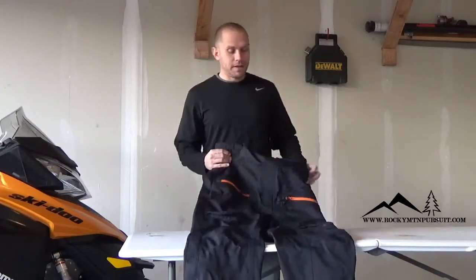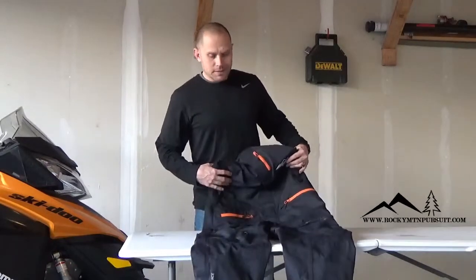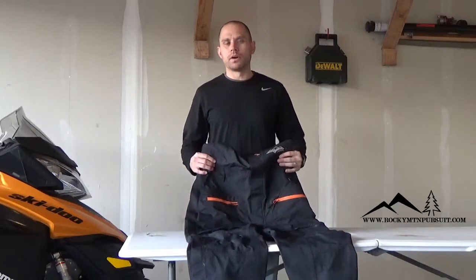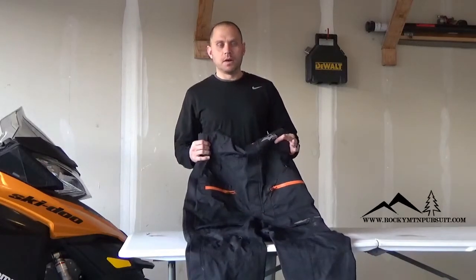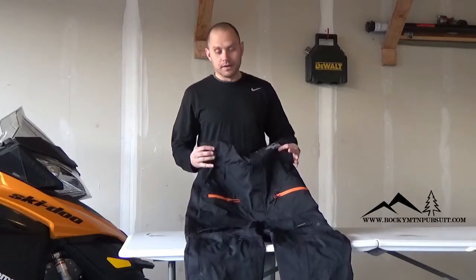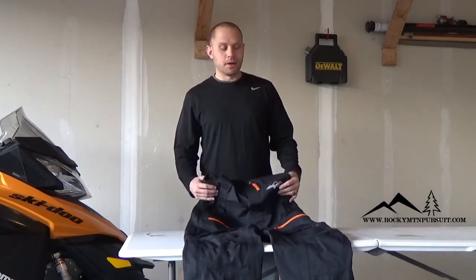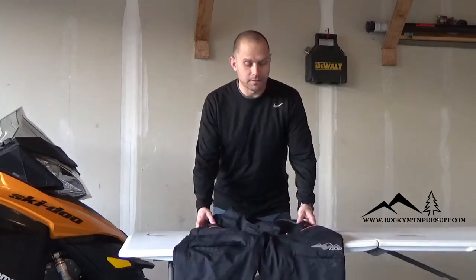Let's start with the fit and the feel of the HMK Cascade Pant. From the website, I looked at their sizing. I wouldn't typically order a medium-tall because I'm actually kind of a short guy, but I did based on their sizing. When I got the pant, I felt like it runs a little bit longer than what they said, so be a little bit careful about their sizing — it runs a little bit larger than it actually fits.